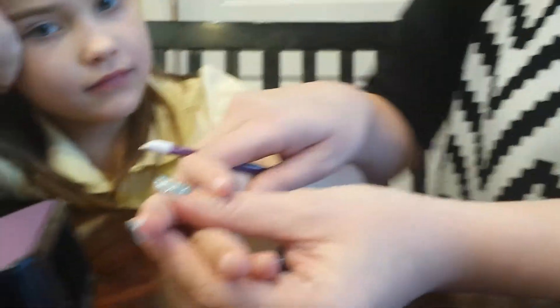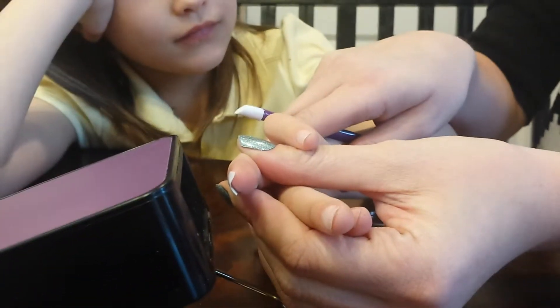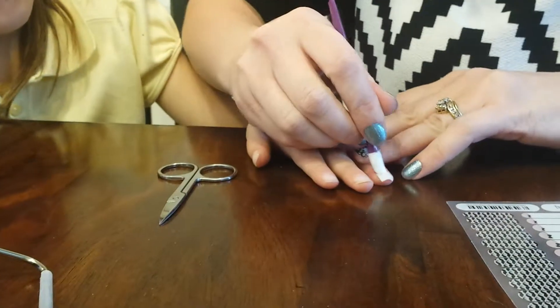Rub it in good. Stick it in front of the heater for just a couple seconds — let me know if it gets too hot. Count to three, then rub it down again.